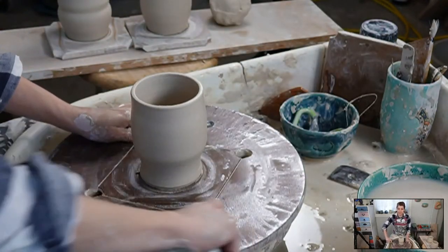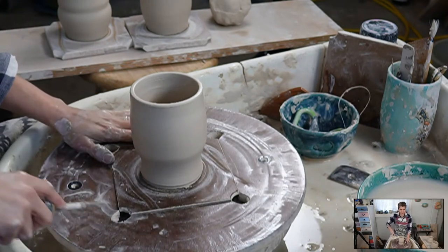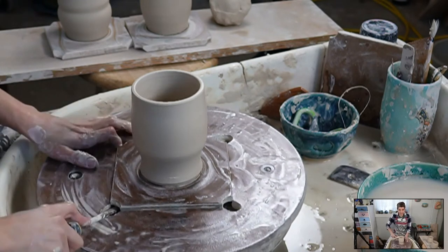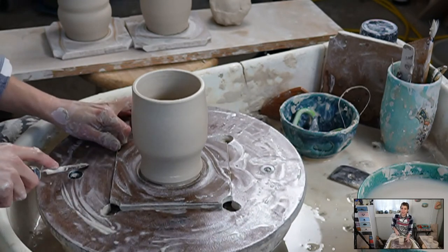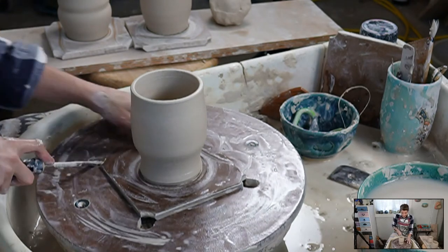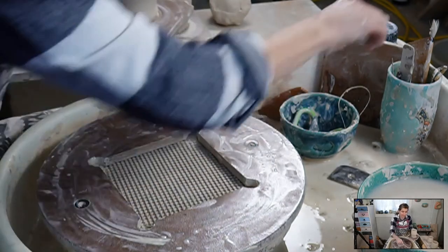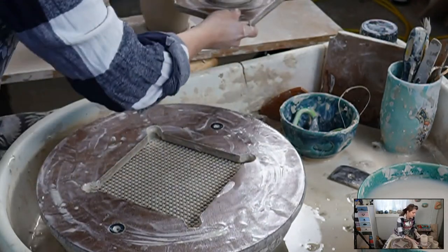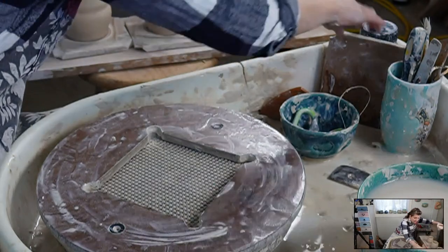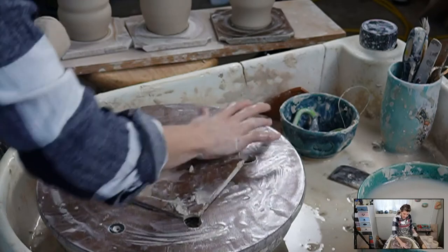Let's quickly throw one more. See how these inserts work? I use a little screwdriver to pull out this insert. I'm going to smack this down again and center. We're going to make this one fairly straight, no fancy, no frills, because we'll get back to it later.